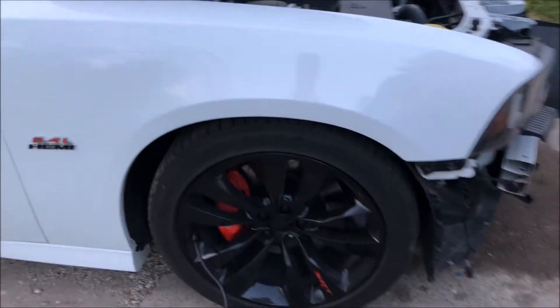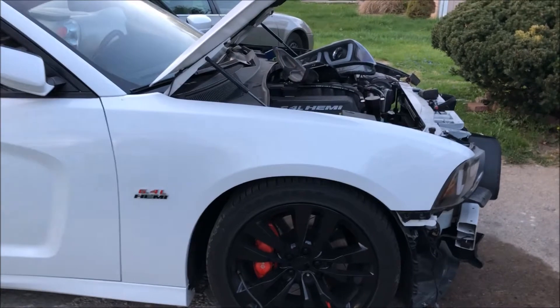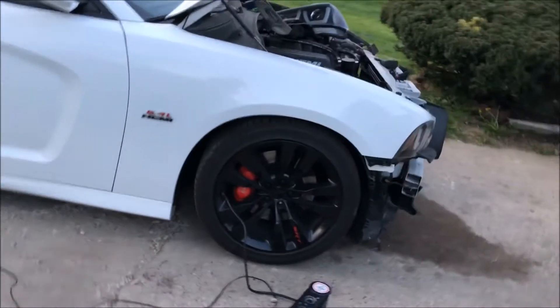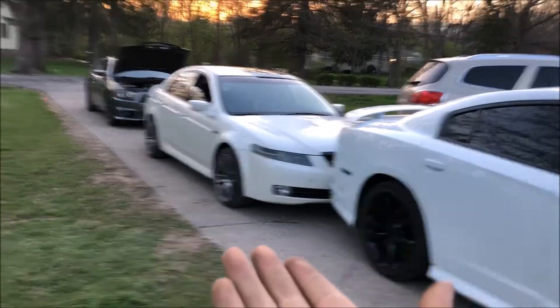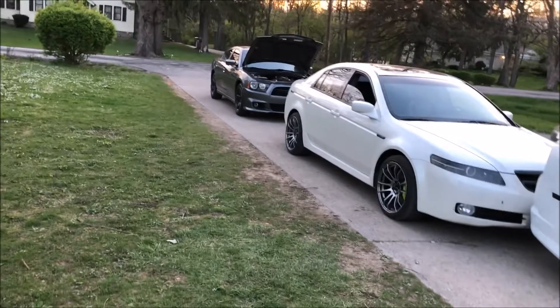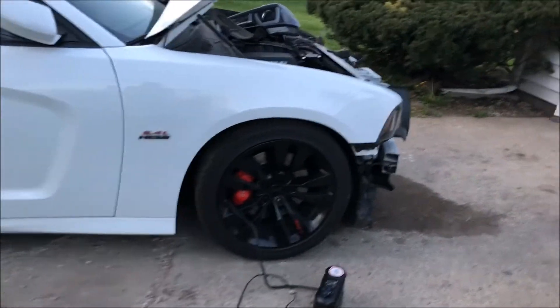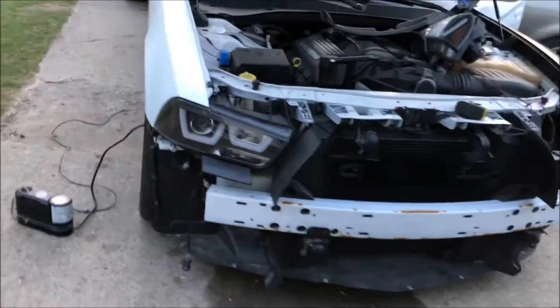This is the fender I haven't done yet. I want to get the first one done perfect — once I've got it, I'll know how to go faster on this one. Thanks for watching and subscribing. If you guys want more videos on my TL or my cousin's RT conversion to an SRT, just say so and we'll probably make more videos on both. We're gonna keep working on my Charger and hopefully it looks awesome when it comes out. Thanks guys, see you next video — take it easy.